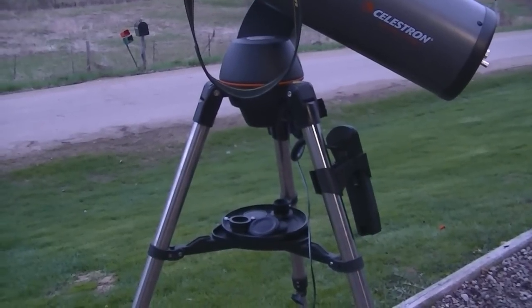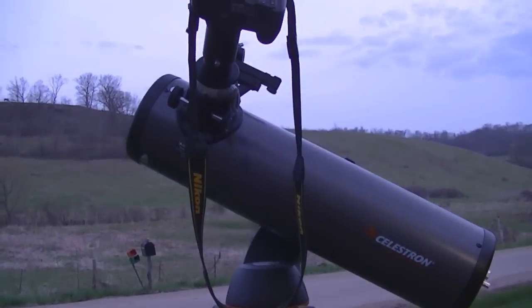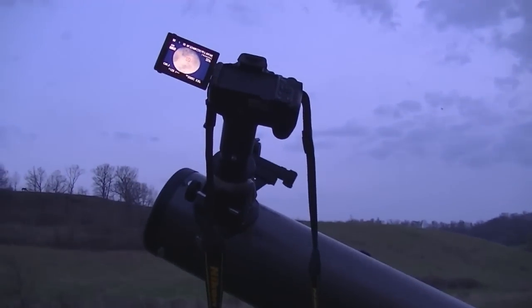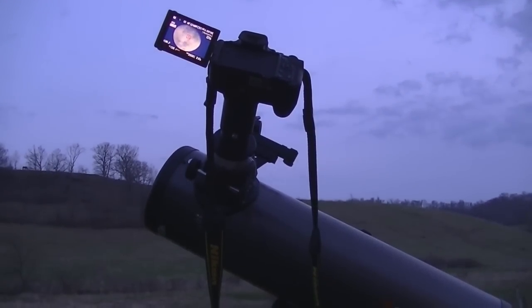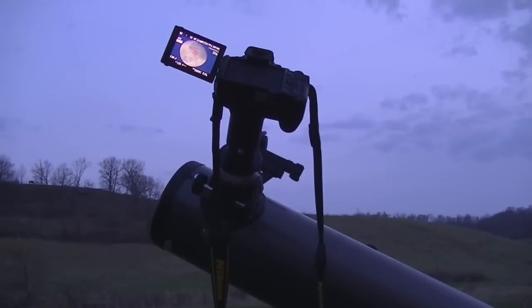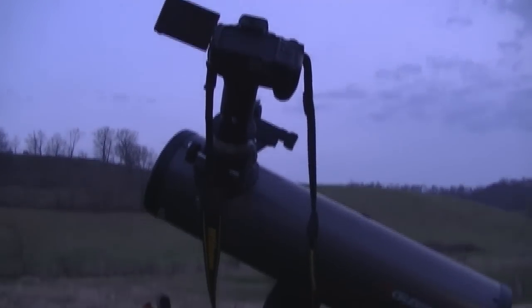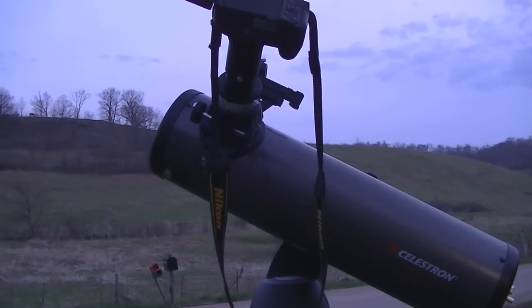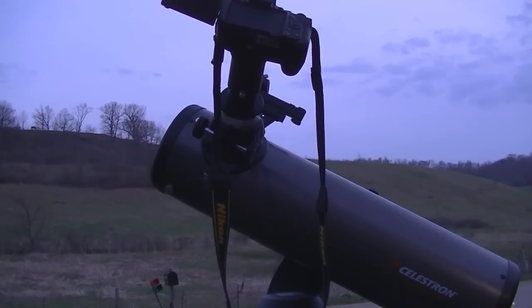I have a Celestron NexStar 130 SLT telescope here. I put a video up about a year ago about hooking it up to a Nikon DSLR, and I've had a few questions from people who can't get it to work. It is kind of tricky, so I got it back out and I'm going to attempt to do a better explanation of how to get it on there and have it actually function.